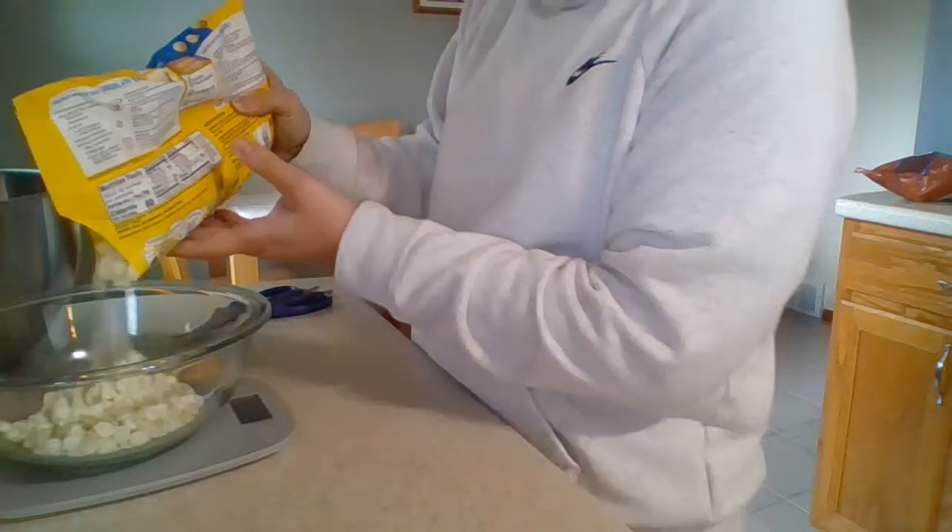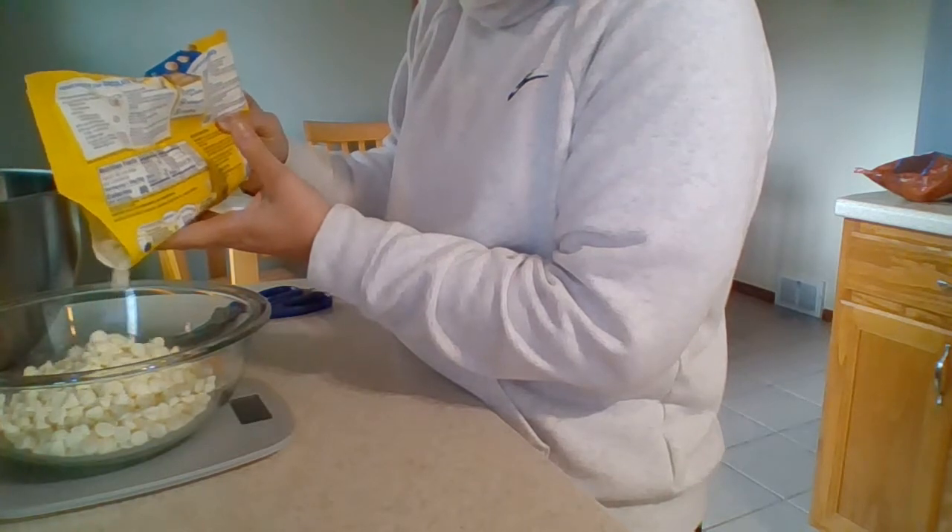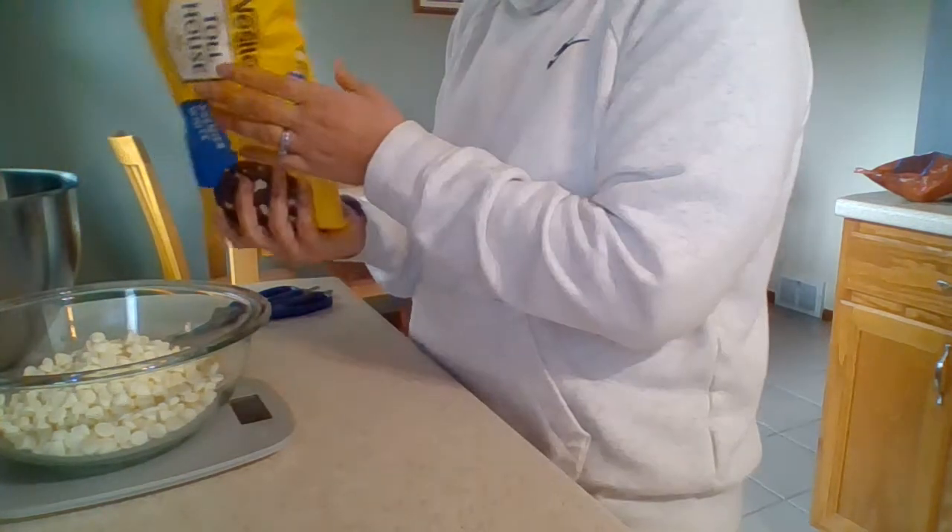This is a microwave-safe bowl because I'm not going to be using a double boiler, although I could. I'm going to melt it in the microwave — putting it in 30-second increments, stopping and stirring after every 30 seconds until it's completely melted. I'm setting the chips aside for now because I don't want the chocolate cooling down before I have all my other ingredients measured out. If it's not liquid when I mix it with the other stuff, it just makes it hard to mix and everything will start breaking up.